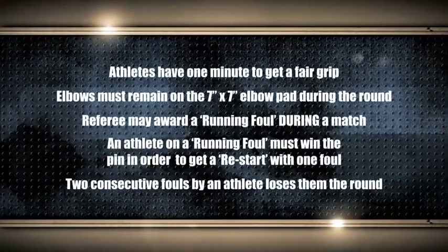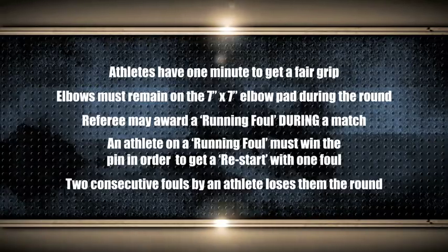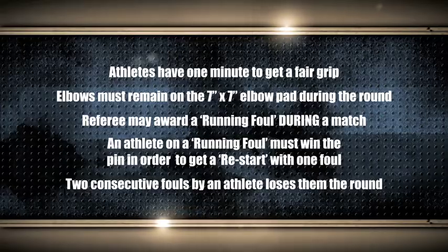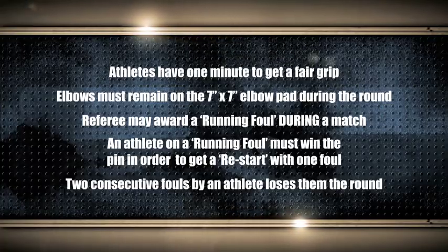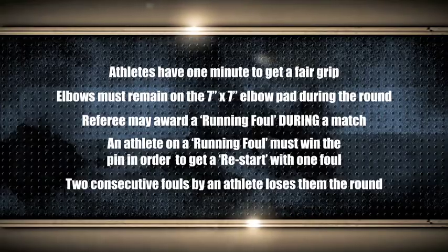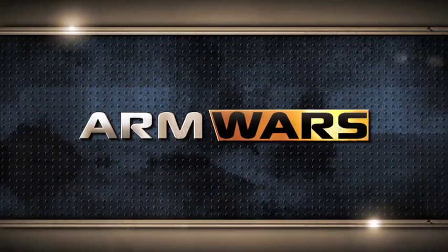Before we get things underway, let's have a little look at some of the important rules of the sport. The athletes have one minute to get a fair grip. Their elbows must remain on the 7x7 elbow pad throughout the round. The referee can award a running foul during the match, which is a little bit like playing an advantage in soccer. An athlete on a running foul must win the pin in order to get the restart. Two consecutive fouls by any athlete loses them the round.